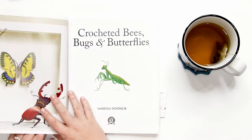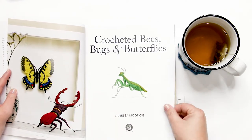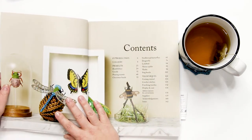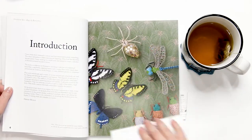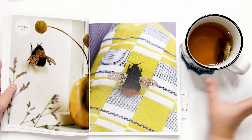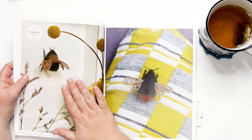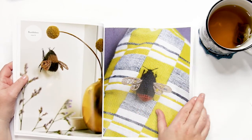There are crochet patterns for 10 different crocheted bees, bugs, and butterflies, with three of these patterns including variations to create an additional six species of insects. I'll take a flip through these pages and show you these projects. We've got bumblebees — this is one of those projects that has different variations.